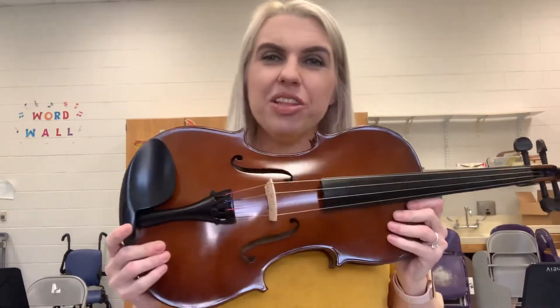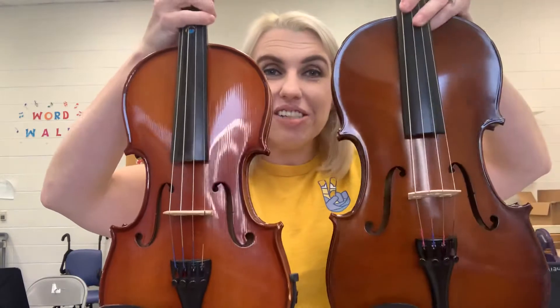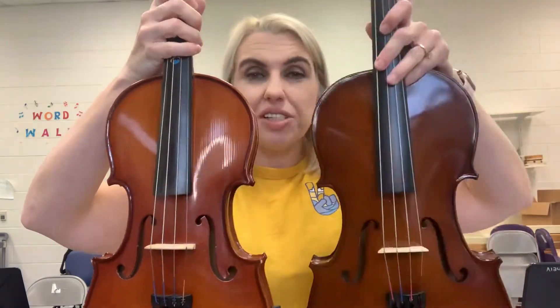This is the viola. The viola looks a lot like the violin, except the viola gets a little bit bigger. So this is a violin and this is a viola. You can see how the viola is a little bit bigger.